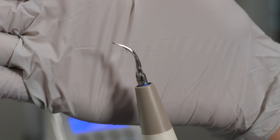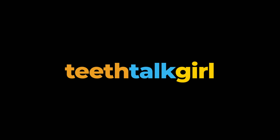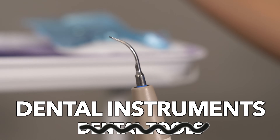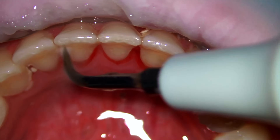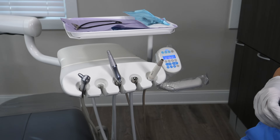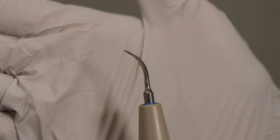Why do they use this water instrument to clean teeth at the dentist? Dental tools, also known as dental instruments, can look scary but they really aren't. One of the most common dental hygiene instruments used mostly for teeth cleanings is the ultrasonic scaler.